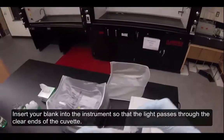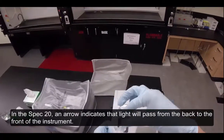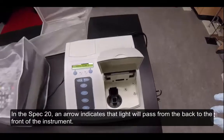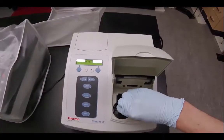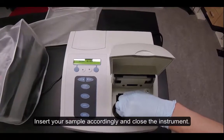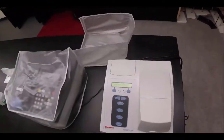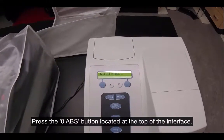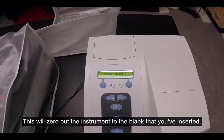Insert your blank into the instrument so that light passes through the clear ends of the cuvette. In the SPEC20, an arrow indicates that light will pass from the back to the front of the instrument. Insert your sample accordingly and close the instrument. Press the 0 ABS button located at the top of the interface. This will zero out the instrument to the blank that you've inserted.